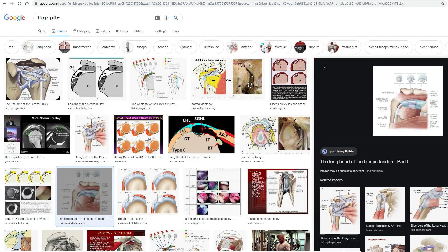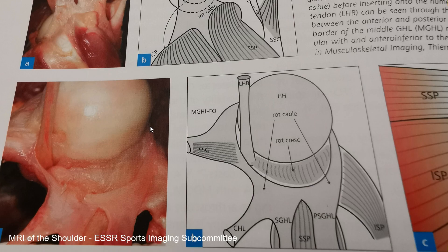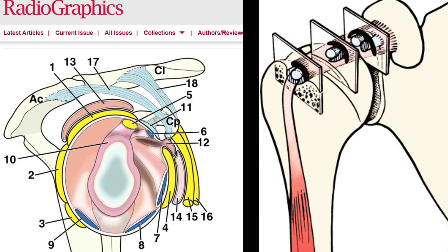If you google for the biceps pulley you will find a lot of different illustrations, and very frequently they show these intertwisted ligaments — the superior glenohumeral ligament and the coracohumeral ligament — forming this sling. They typically show you how it looks on different slices and how it all works together, and sometimes they even show anatomic or cadaver images like in this book here. Even if you read the text and everything, it always seems so much more complicated than it actually is.